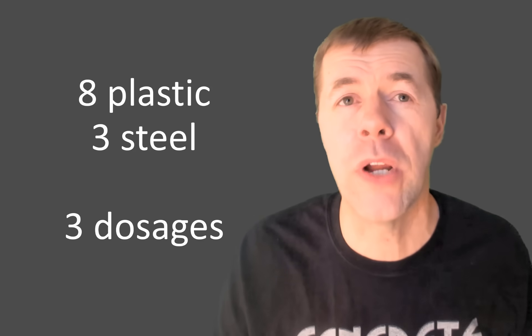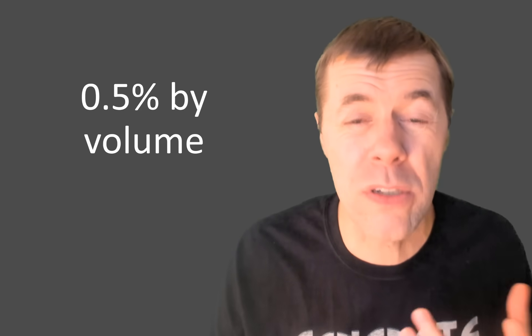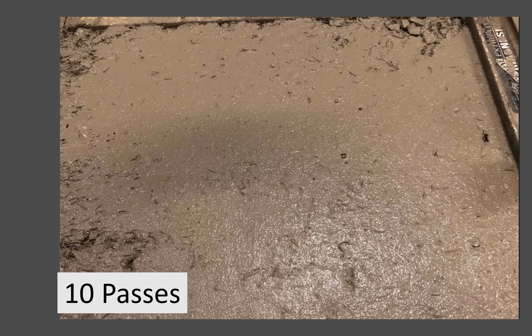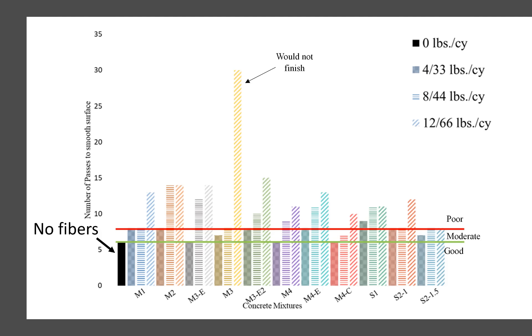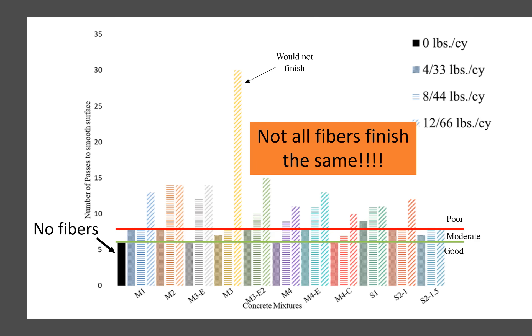Can you finish fiber reinforced concrete? I compared eight different plastic fibers and three different steel fibers at three different dosage levels. Visually, at half a percent by volume at zero passes you can see all those fibers on the surface. After four passes it gets better, and after ten passes it looks pretty good. The graph shows eleven different fibers; the far left has no fibers at all. The y-axis shows passes to make a smooth surface — lower is better. In general, as fiber dosage increased, finishability decreased. But not all fibers perform the same — some did great and some had issues.